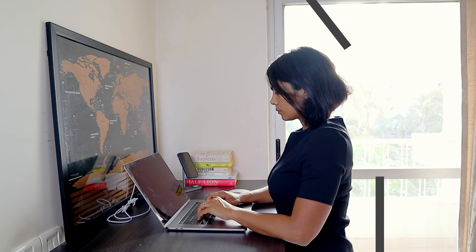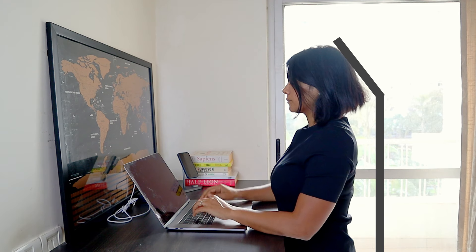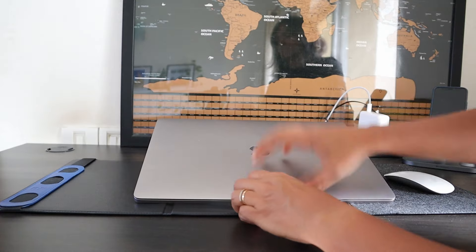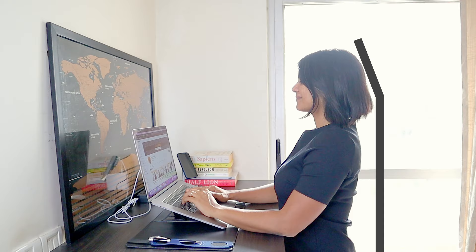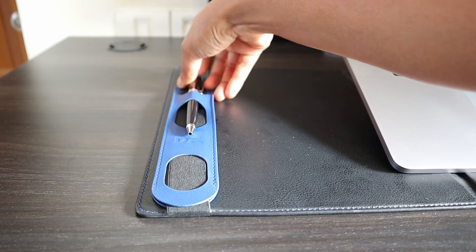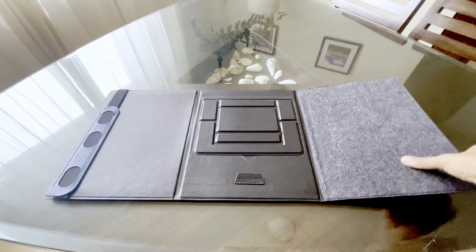Speaking about height, whether you are using a standing desk or a regular desk, if you place your laptop directly on the desk, your neck is perpetually at an angle which is not good for your neck and back. I use this desk mat from Daily Objects which provides the necessary elevation to the laptop so that the screen is now at eye level. It also has a felt mat on the side which helps to glide the mouse smoothly, a little band on the side to place your pen or Apple Pencil, and it can be folded and taken along with you to set up your workspace wherever you work.